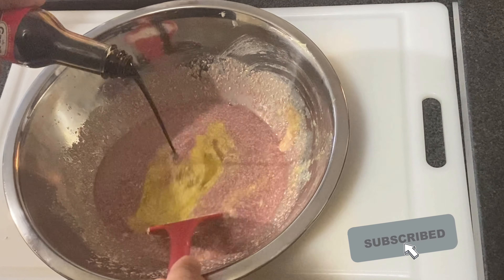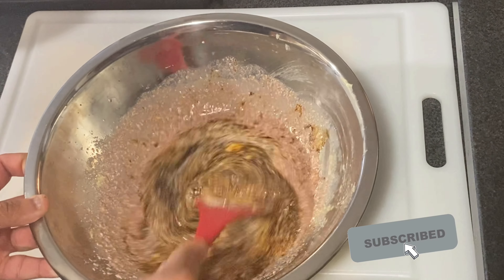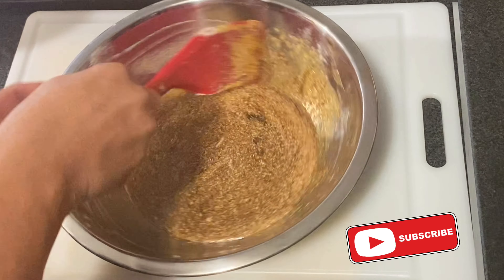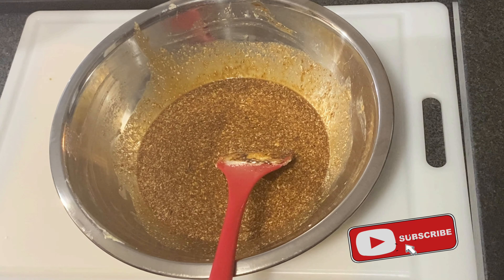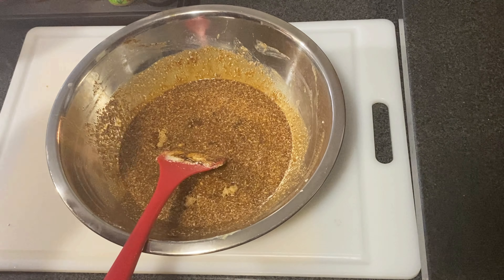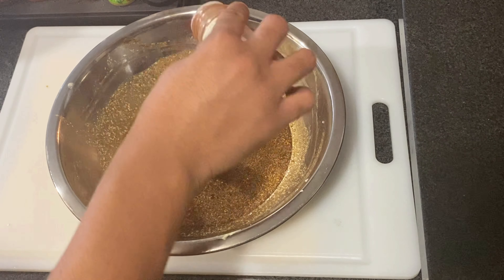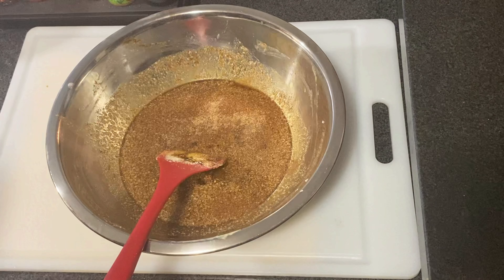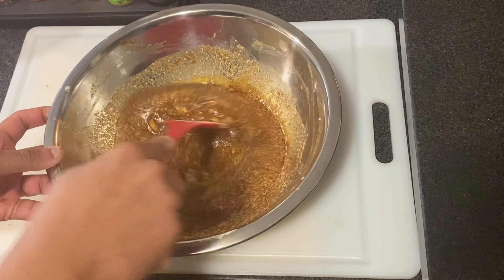A little bit of browning. Smells like Christmas in here! You can smell the almond, the vanilla, the rum, and the sugar. Now I'm going to go ahead and add some brown sugar, a little bit of salt, some cinnamon powder, and some nutmeg. All these spices and seasonings are going to bring out a good taste in this rum cake. Just mix those together a little bit.